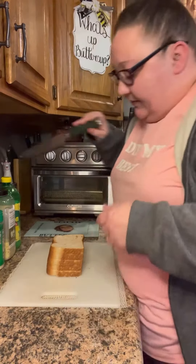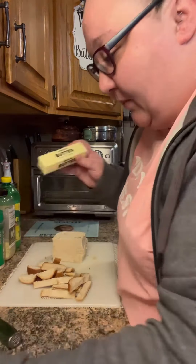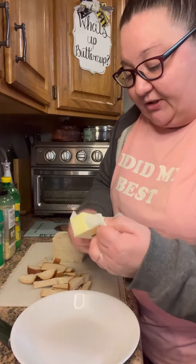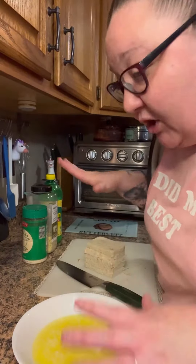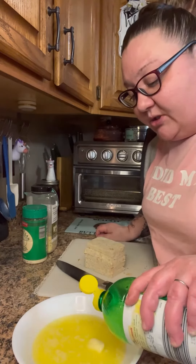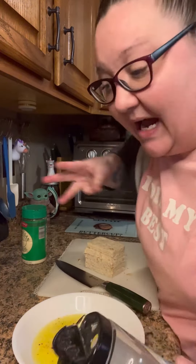First thing we gotta do is get some bread — however many you want to make. Cut all the crusts off the bread. Now get the butter going, get it all together. Butter's in a bowl, melt it. Now I gotta make our butter sauce. A good garlic butter sauce always has a little bit of acid in it, so just gonna do a little bit of lemon juice, salt, pepper, and crushed red pepper.